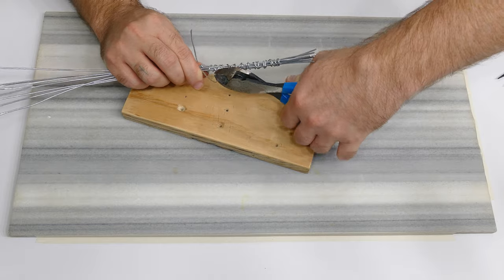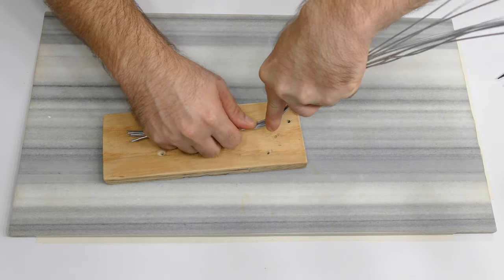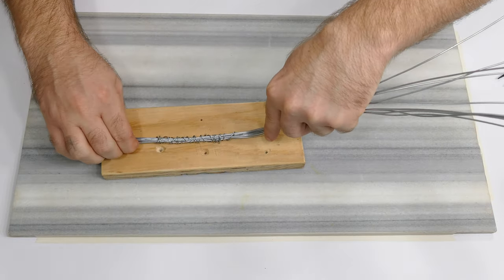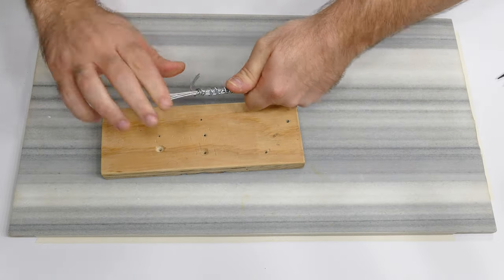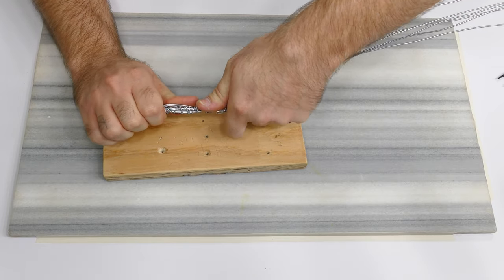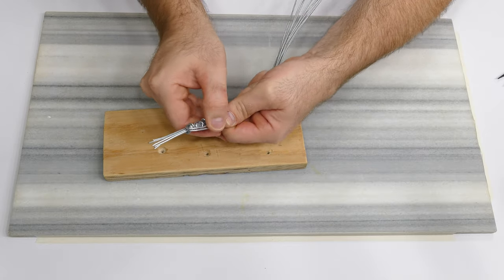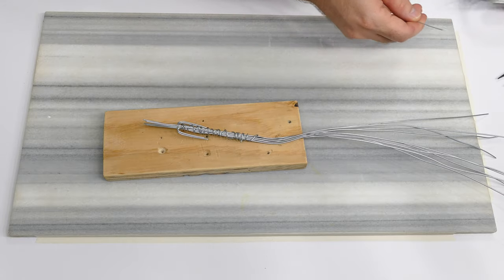I don't want these wires to move independently — I want them to be like a unit from this point. So this is just the best way I can see how to do that. That seems like a good enough wrap, so I'll cut this excess off. I'm going to bend them a little bit to try to get some kind of sensibility going on here. I want them flat — I'm going to bend two of these this way, and then two more on this side this way.